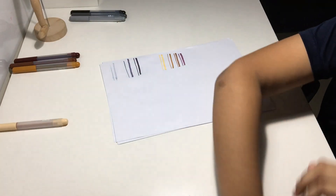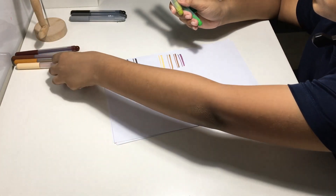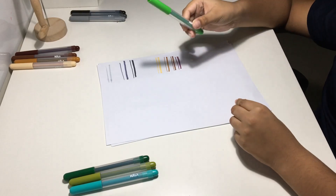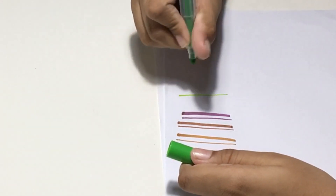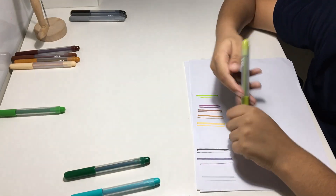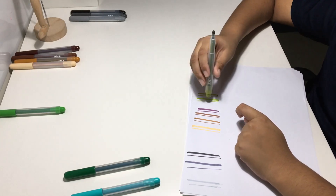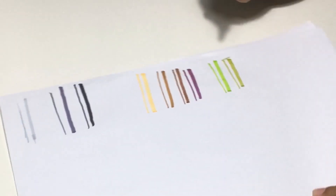Now moving on, we have the four shades of green. Here we have the four shades of green arranged. First we have light green, also known as lime — that's the first shade. The second green is kind of a dried-out green, like the color of a half dried-out leaf. It's a different, new shade of green.